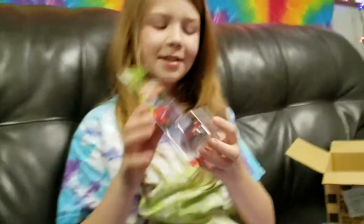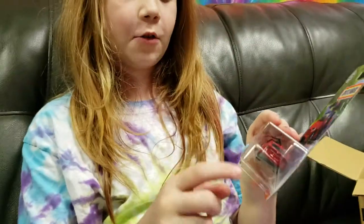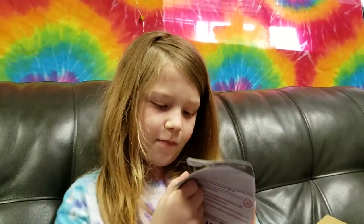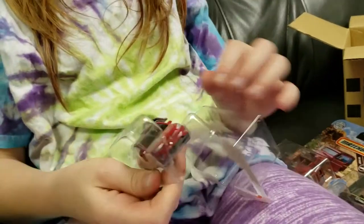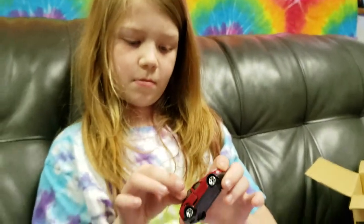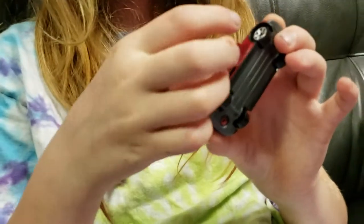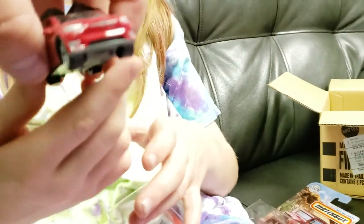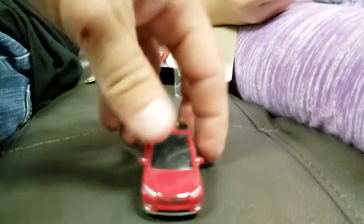I have the Tesla Model X, and it has opening gull-wing doors. There it is for the back, and I open it up. You're opening up the Camaro, Ellie? Do both sides open? I'm not really sure, to be honest. Yes, they look like they did from the package. I don't know if they open at the same time — maybe one at a time? Oh no, they both open. Wow, that's cool.